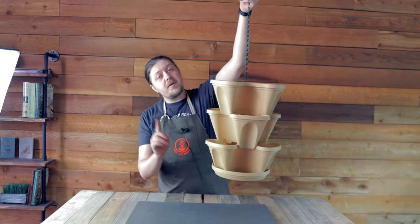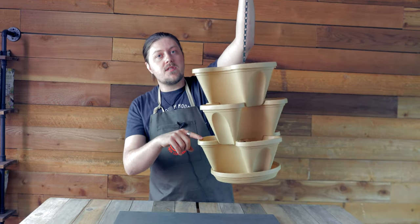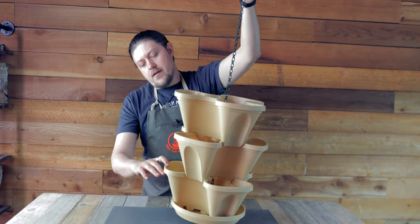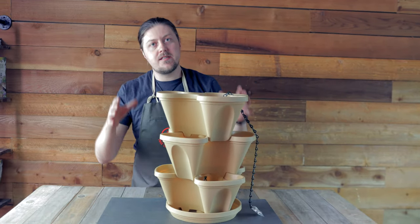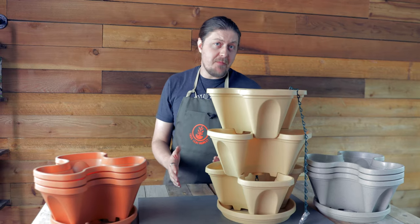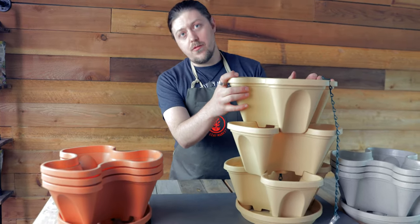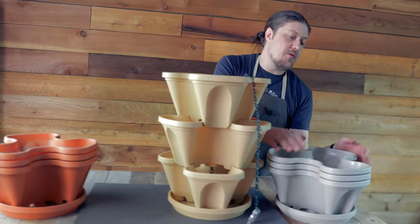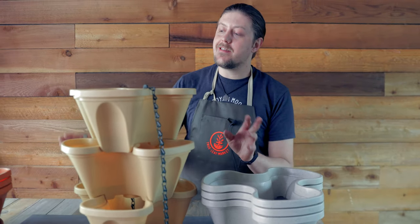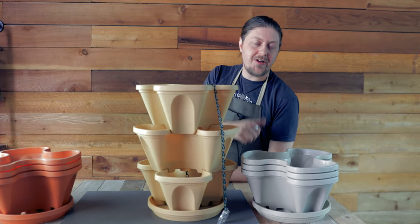One piece of advice: make sure your soil is evenly distributed, because if it's heavy on one side it will tilt. That is the main factor for getting a nice even hang. Also keep in mind it comes in multiple colors — here we have terracotta, tuscany yellow, and stone. We also have a black one, but I think these are the most aesthetically pleasing. So there you go everybody!